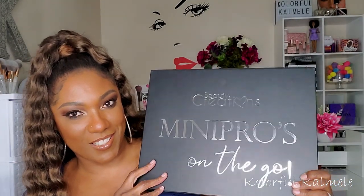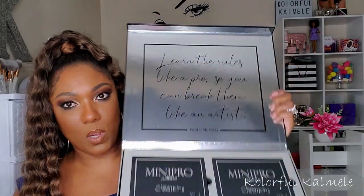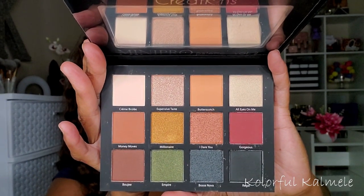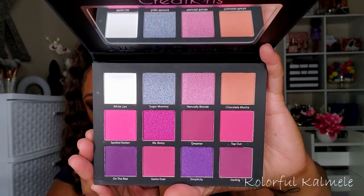Next I have the Beauty Creations Mini Pros on the Go Kit. The packaging is huge but the palettes aren't that big — it's a set of four mini pro palettes. When you open it up it says 'Learn the rules like a pro so you can break them like an artist.' Volume One, Two, Three, and Four — Volume Four is of course my favorite.